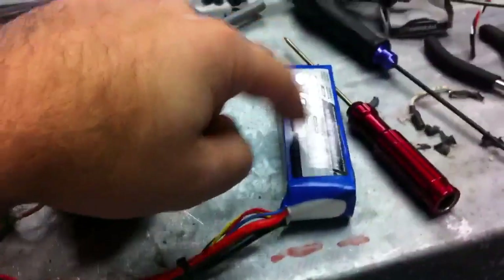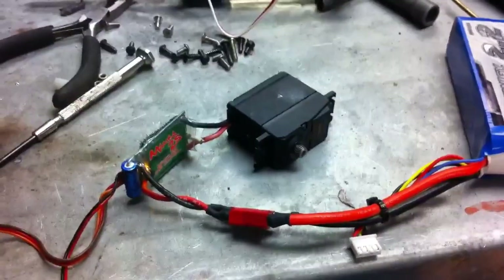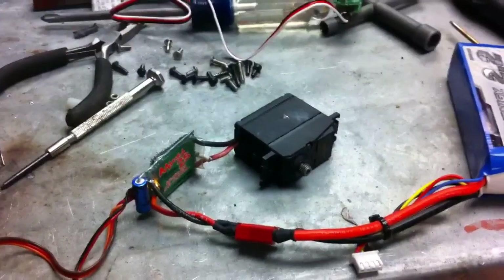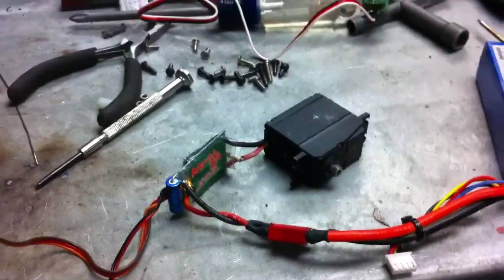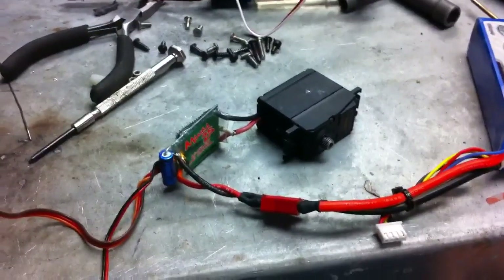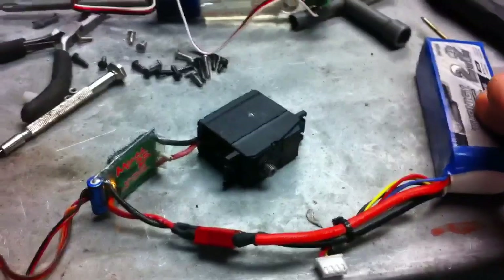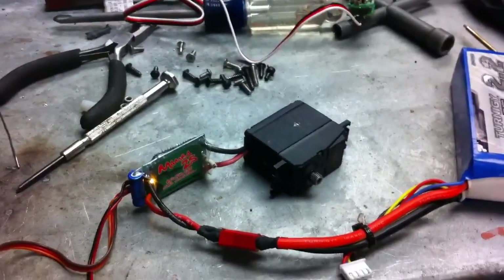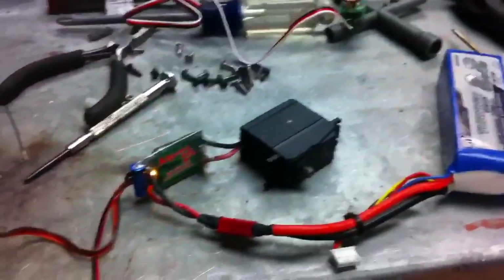I am using a 3S LiPo, so that is a lot more power than this motor would normally get. Be conscious that this servo winch may not last a real long time if you're really smoking on that motor. Maybe turn your endpoints down — if you only go to 50% it's only going to send half of that voltage. Don't think you can't limit your voltage output just because you're using a 3S battery.